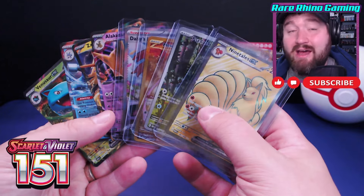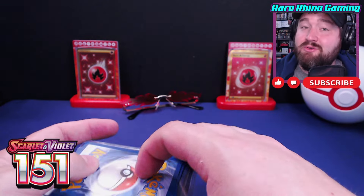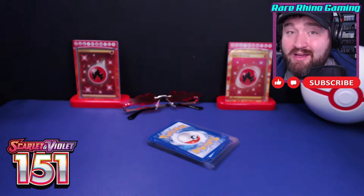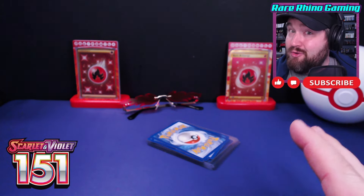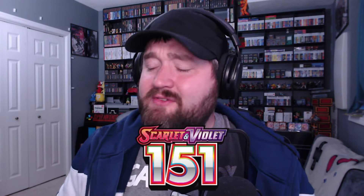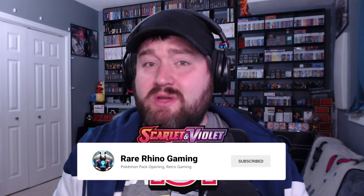So there you go — not a bad haul all things considered. I was able to check five cards off my list; they're worth about $32 altogether, and I've got 14 cards left before I finish my next master set binder. Granted four of those cards are Special Illustration Rares, but we're getting there. If you enjoyed this video please hit that like button — let me know what you think of 151. Is this a set you're continuing to hunt for? What would you do with a second master set binder? If you're not subscribed, please consider doing so — we're trying to reach 3,000 subscribers within the next few weeks.